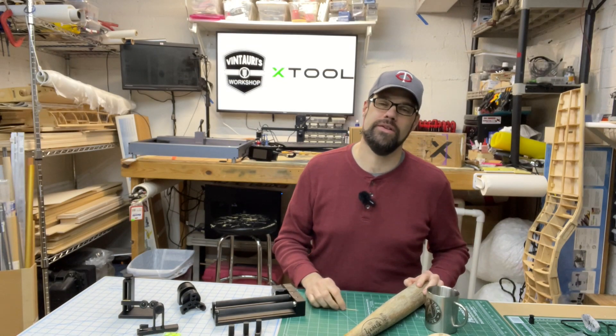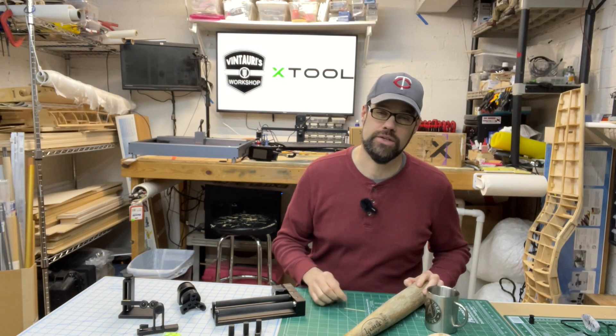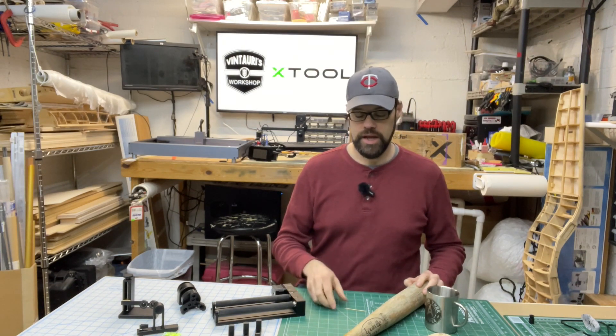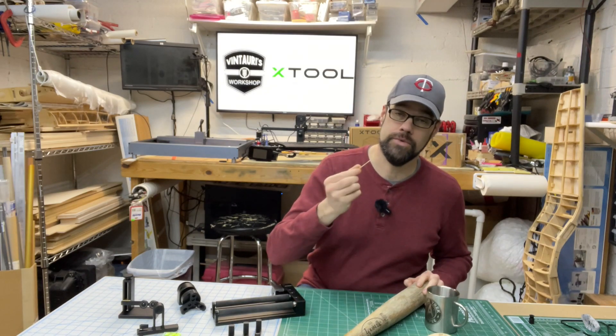Everyone, welcome back to the channel. Today we are looking at the latest accessory for the X-Tool D1 laser — that is the RA2 Pro, which is their newest rotary, and it will allow us to do everything from toothpicks all the way up to baseball bats.